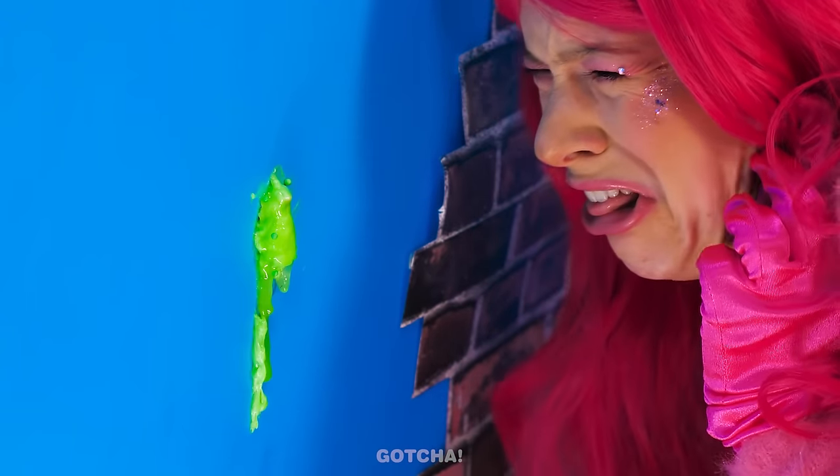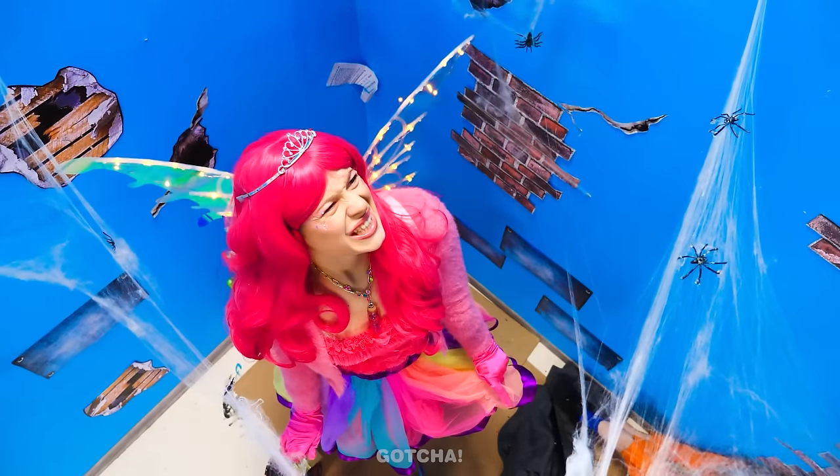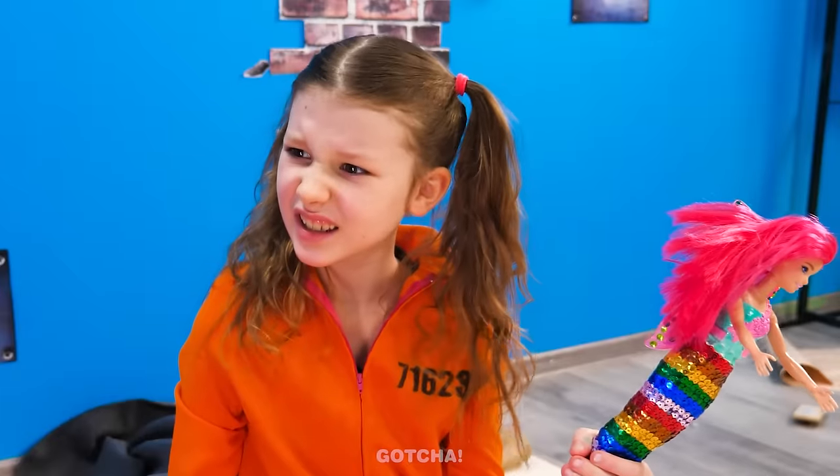I accidentally squashed a cockroach! Gross! This room is full of insects! I know! Let's give your cell a makeover! Take this paintbrush! Wait! What? Watch this!